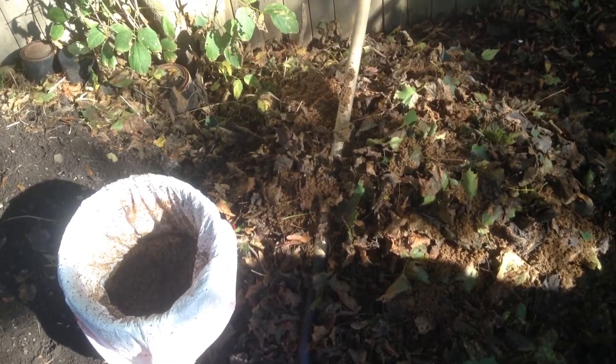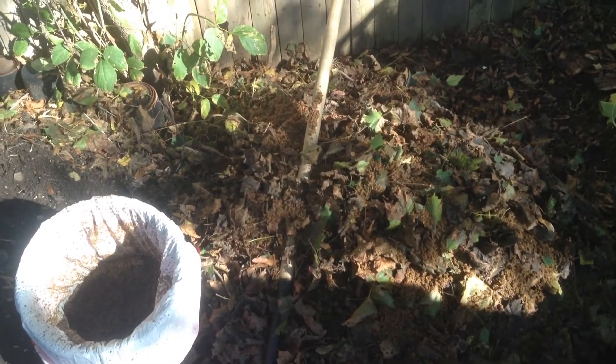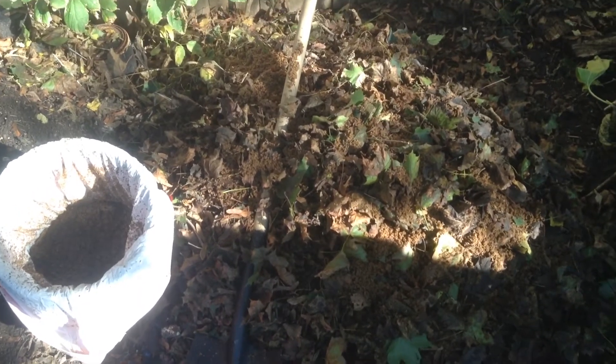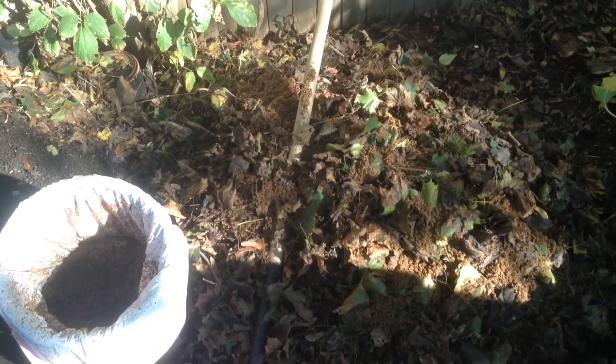There's mycorrhizal fungi — glomus — I use one particular type that's a very strong strain of mycorrhizal. I throw that on there, probably about two or three cups. Then I put some over here underneath this tarp, and I'm going to lift the tarp in about a couple of days and see if there's some mycelium growth.